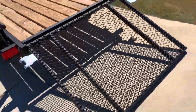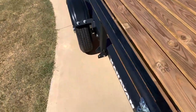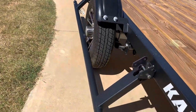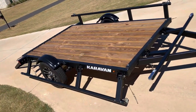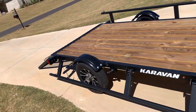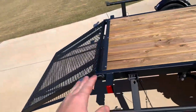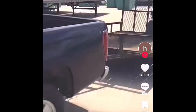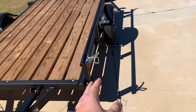This is a drive-on ramp trailer, so you can ride a lawnmower or four-wheeler right up onto it. It works off the same system — pull those pins out and the side rail can fold all the way down and rest on the tire. So if you want to load something from the side with a forklift, you can do that. With a regular trailer, you'd have to take the ramp off because it's usually too long for a forklift to get close enough.